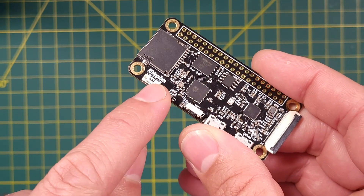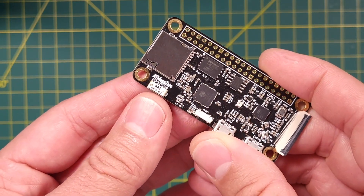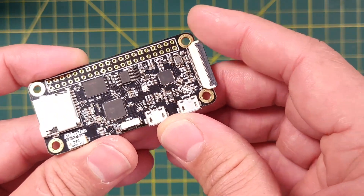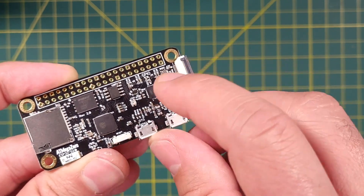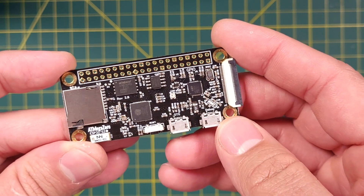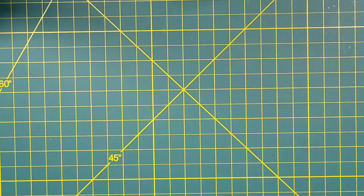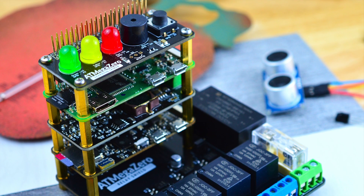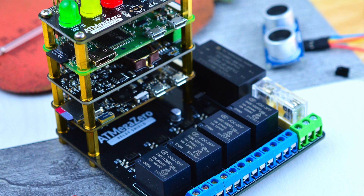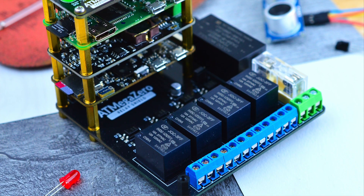This board comes with Wi-Fi integrated, which is why we have included a 3D antenna on the edge of this board. The other chip on this board is a Silicon Labs CP2102 USB-to-UART bridge controller. This chip allows the board to communicate with the computer over serial via the USB port. A very important update is that we changed the board from 5V to 3.3V logic to match the Raspberry Pi, allowing you to stack it together with the Raspberry Pi without the worry of burning it, as with the previous 5V version.